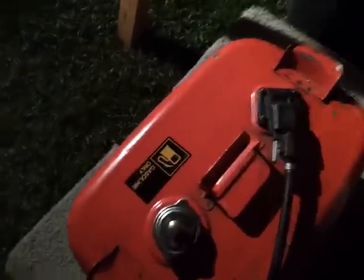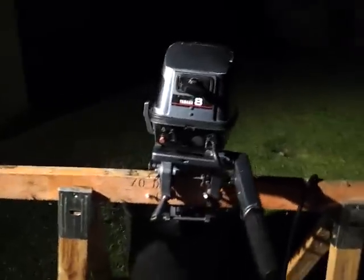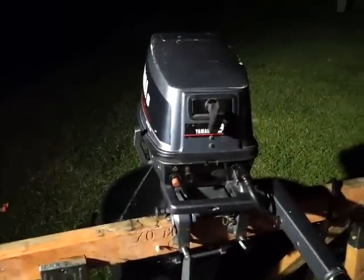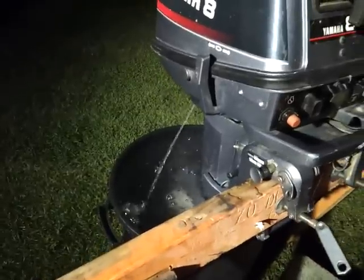This Yamaha gas can comes with the fuel gauge. See about a half a tank of gas there. Always starts on the first pull. You can see the water pump working great.